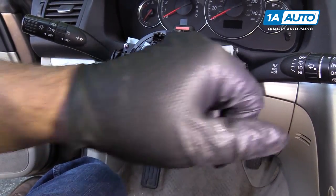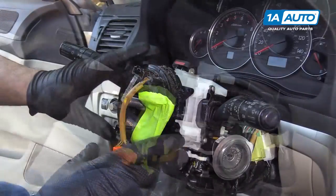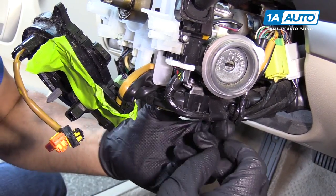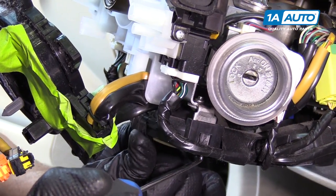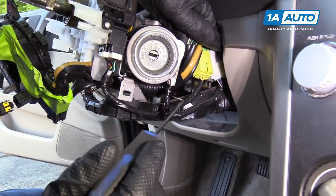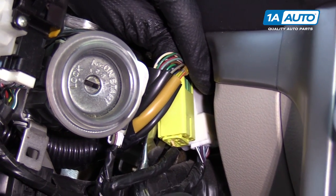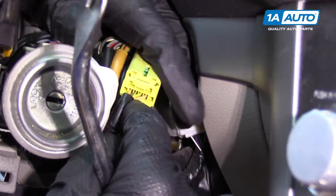Next, we're going to take these four screws out with a Phillips head screwdriver, and you can grab it and pull it forward. This wiring harness is in our way a little bit, so I'm going to use a 90-degree pick and pull up on the lock underneath to move that out of the way. Then our connectors for our clock spring are over here. I'm going to use a trim tool to pry up underneath the connectors — pull this one out of the way, and then pull this white one out of the way.